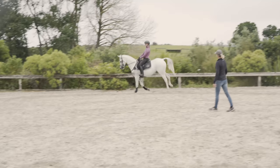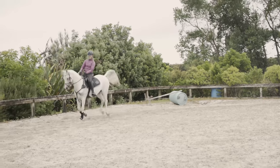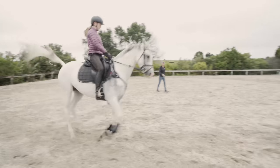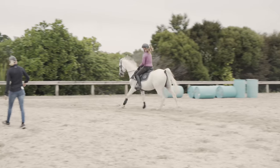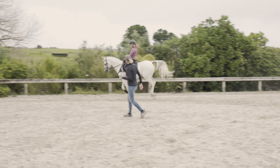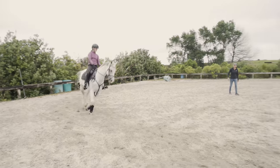Brace through the core. Hug him with your legs so you keep creating this uphill rainbow effect over his back. You see how he's bracing on your inside leg now? Push him out and leg yield two steps. Because at the moment we've got him braced through the inside shoulder so we need to soften his neck a little bit. Come down to a ten metre circle around me.